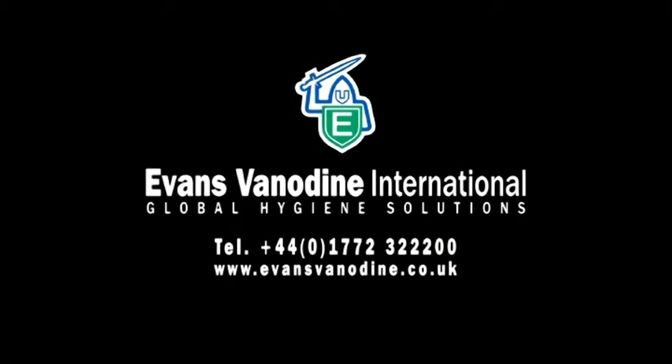Training support literature is available free of charge upon request. For more information on the full range of Evans Vanadyne products, please call or visit our website.